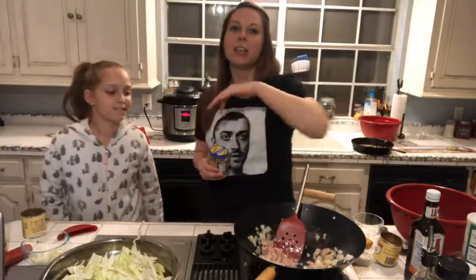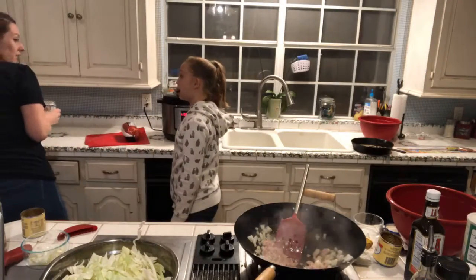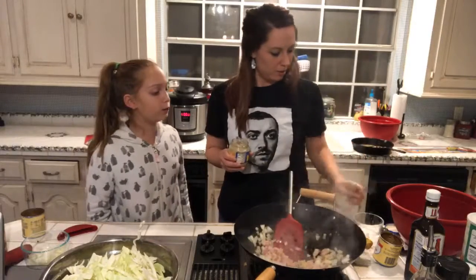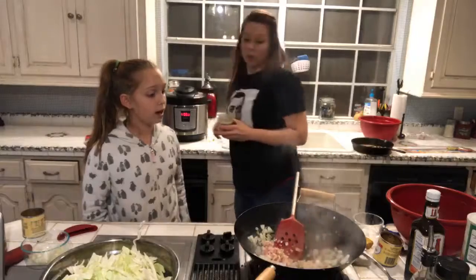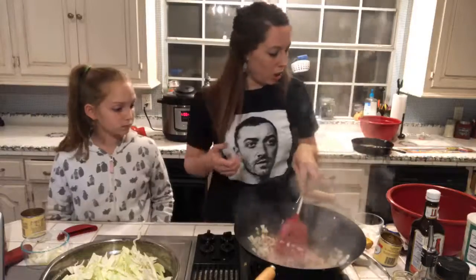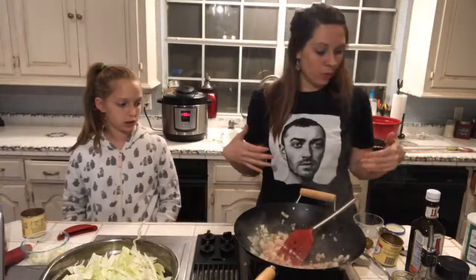Bacon and onions cooking together — that's like the best smell in the world! I wish you guys could smell it. Garlic going in now too. We're just going to get the bacon cooked up a little bit and then I'll throw in the cabbage. David says we're inviting the wrong people to eat — he likes bacon. I think everybody should like bacon.